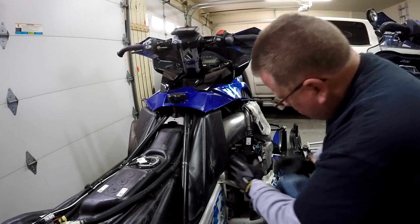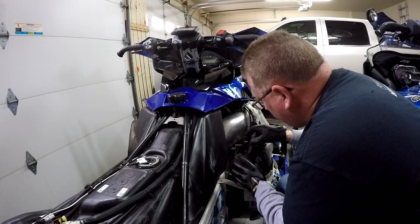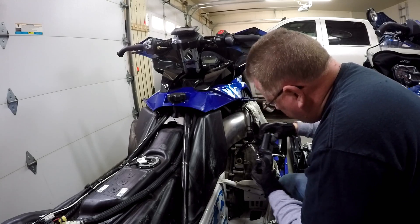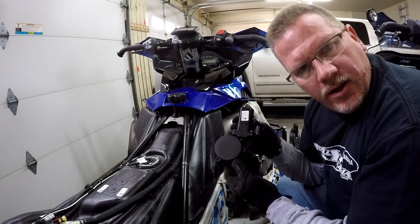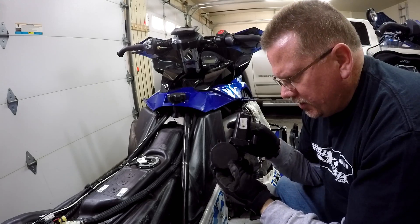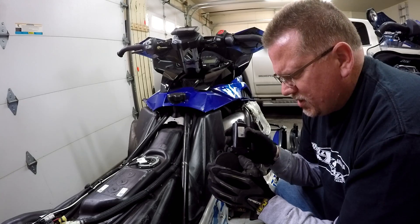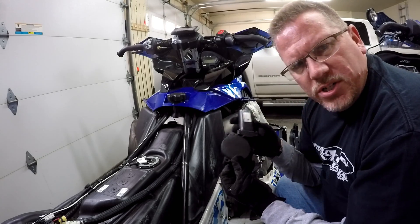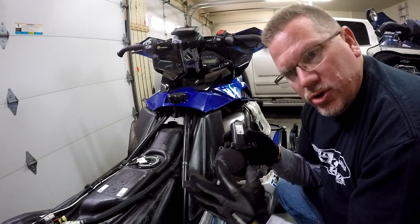Okay, reverse actuator - let's see if she comes straight out. Yep, there we go, that's exactly what we wanted. We'll unplug it from the harness. There's our reverse actuator. This cap used to just twist off. We're going to take it over to the bench and take it apart - we're going to clock this thing, meaning we're going to rotate it.